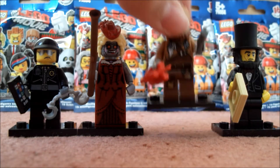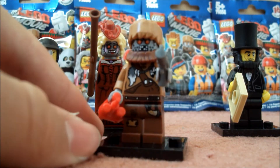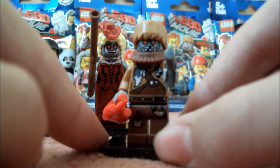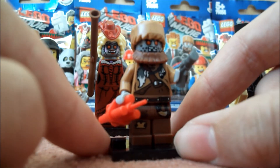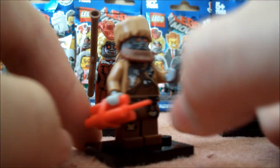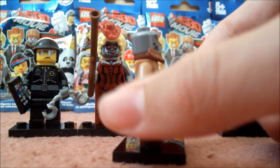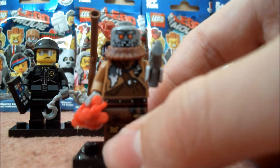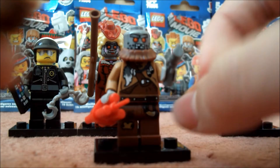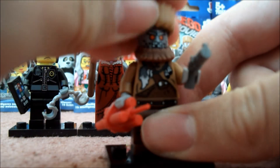The third figure I opened was Wily Fusebot. Here he is with his kind of TNT dynamite piece and pistol — he's quite cool as well. He's another drone, so as you probably guessed he also has a shiny grey head. He's got quite nice face printing, and he has this headpiece which is like a raccoon hat — that's quite nice, and it's actually rubbery.